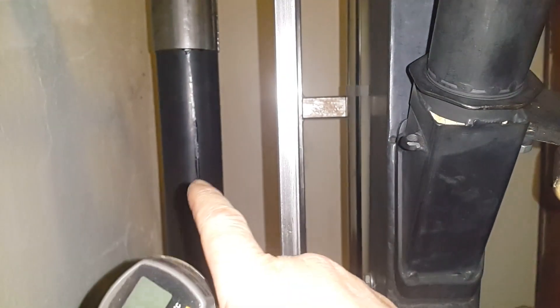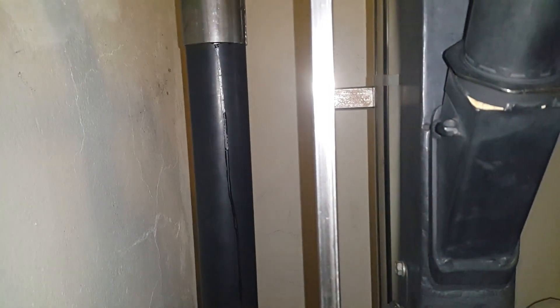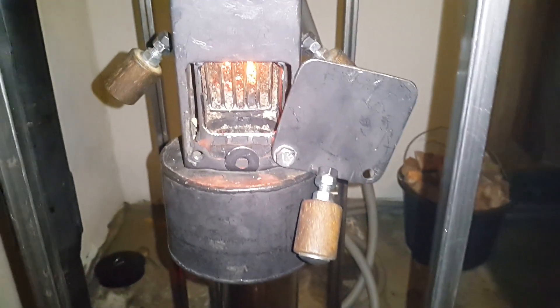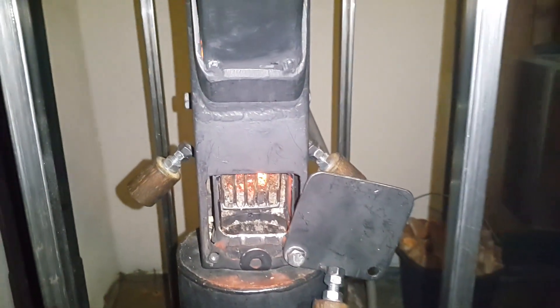You can see we've got some condensate there — that's how cold the exhaust is. This is a condensing boiler: a wood pellet condensing boiler.